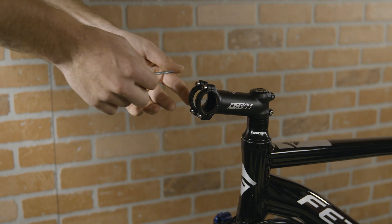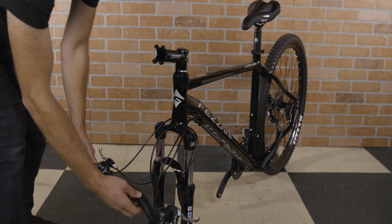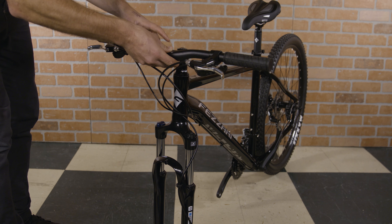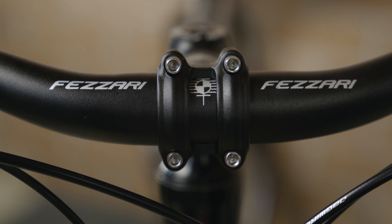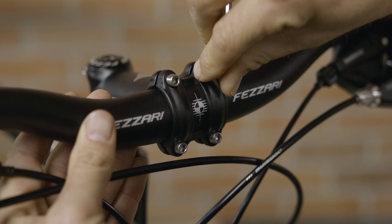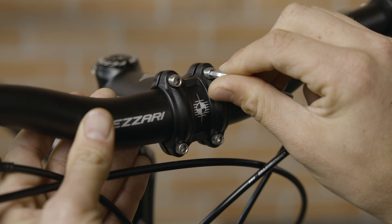Once you've removed the packaging, you'll mount the handlebars. Loosen the bolts from the stem and remove the faceplate. Place the handlebars on the stem. Use the markings on the handlebars to center the bar. Then tighten down the bolts — tighten the bottom bolts first, followed by the top bolts.